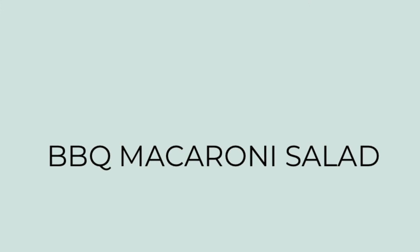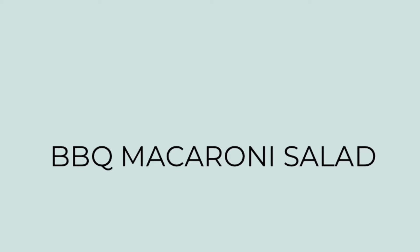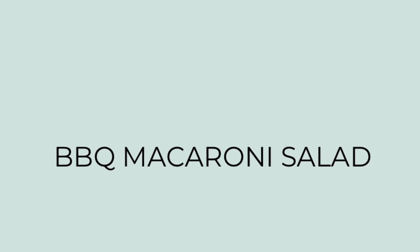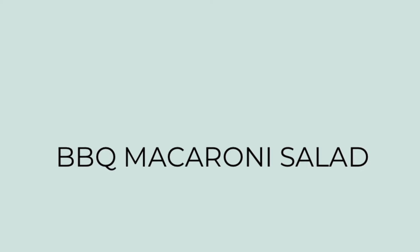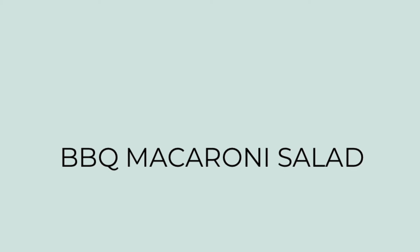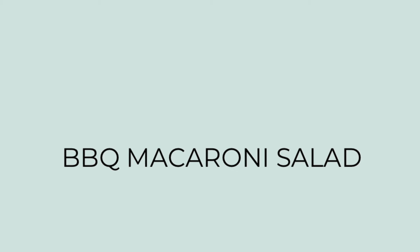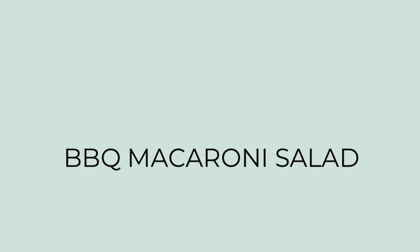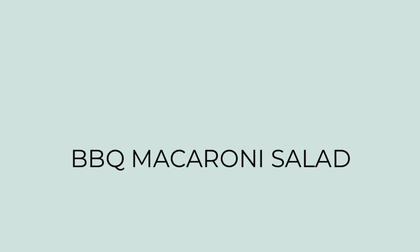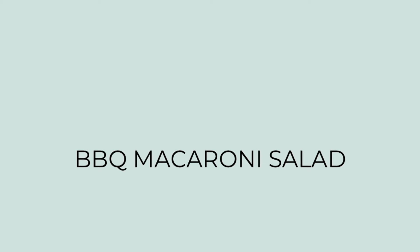First up, I tried a new recipe for a barbecue macaroni salad. We love macaroni salad and when I saw this recipe from the Plain Chicken, I knew I wanted to try it because it called for mayonnaise and barbecue sauce. If you're familiar with Red Robin, their campfire mayo is just barbecue sauce and mayonnaise, and we love it. This was really yummy and easy — I'd recommend you all give this a try.